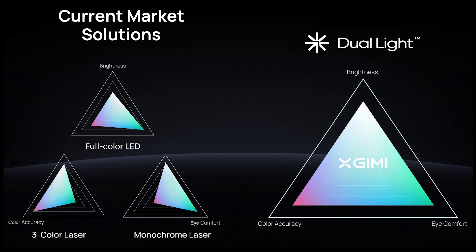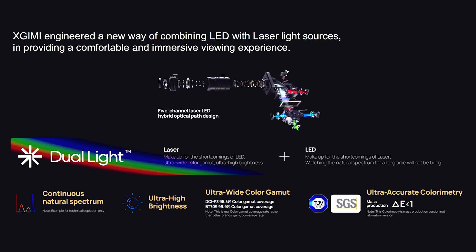XGIMI is very good at looking at ways to advance technologies utilized in projectors. A lot of companies are selling blue laser phosphor only, or they buy a third-party manufacturer's light source. The fact that you guys are always looking for new ways to develop new light sources is one of the reasons why your projection performs so well. With the Horizon Ultra, I was amazed not only with the amount of colors it could produce but how accurate they were.